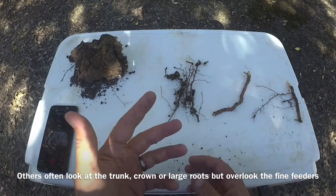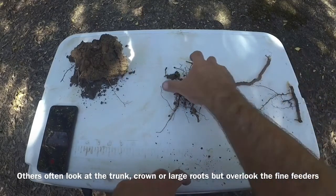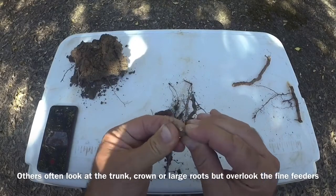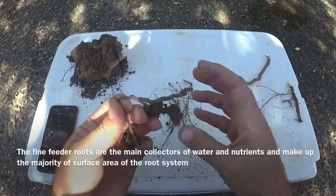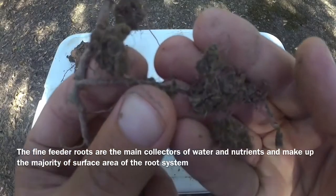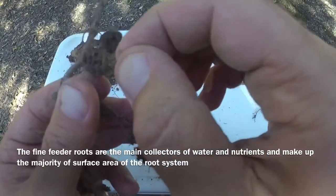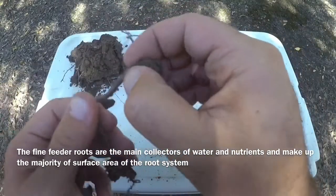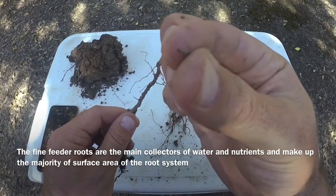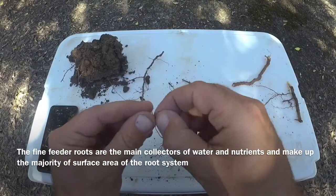I feel like we're stopping before we're getting to the full root of what might be going on, because we forget about these smaller roots. This big one doesn't look too bad either, but what you're missing is all of these fine little feeder roots. They're dark in color, they don't have really any structure to them, they kind of fall apart and break apart very easily — you can see it just comes right off — and it's got this reddish-brown color to it.